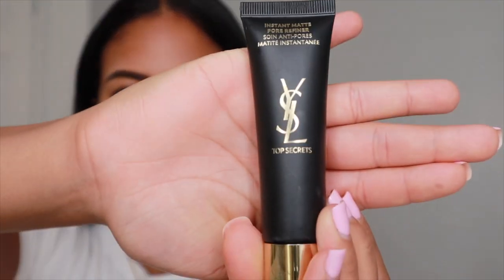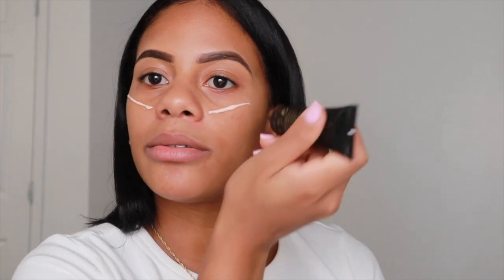For today's primer, I'm going to be using the YSL Instant Pore Refining Primer. We're going to go ahead and apply that to all the areas. This primer smells so good — it doesn't have a perfume scent exactly, but it smells like a spa. I'm obsessed. Now the face feels all prepped and primed, so let's lock that in.